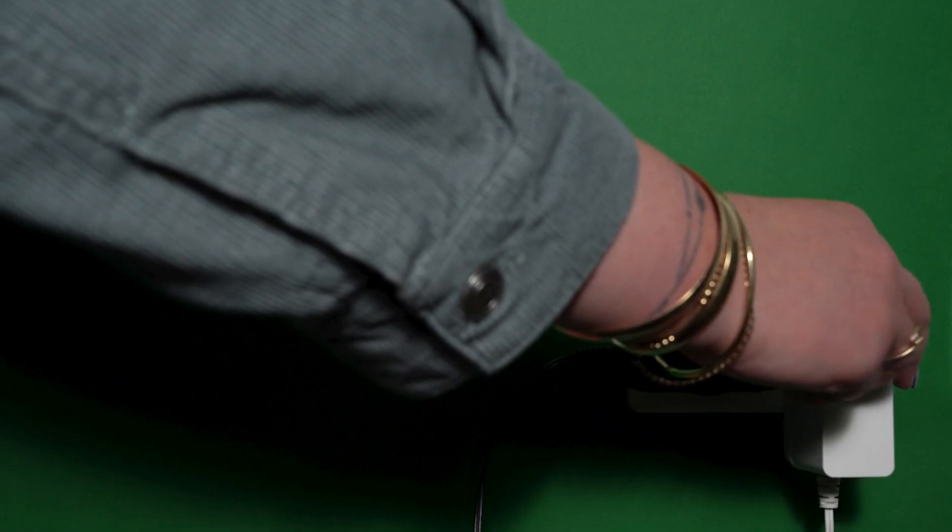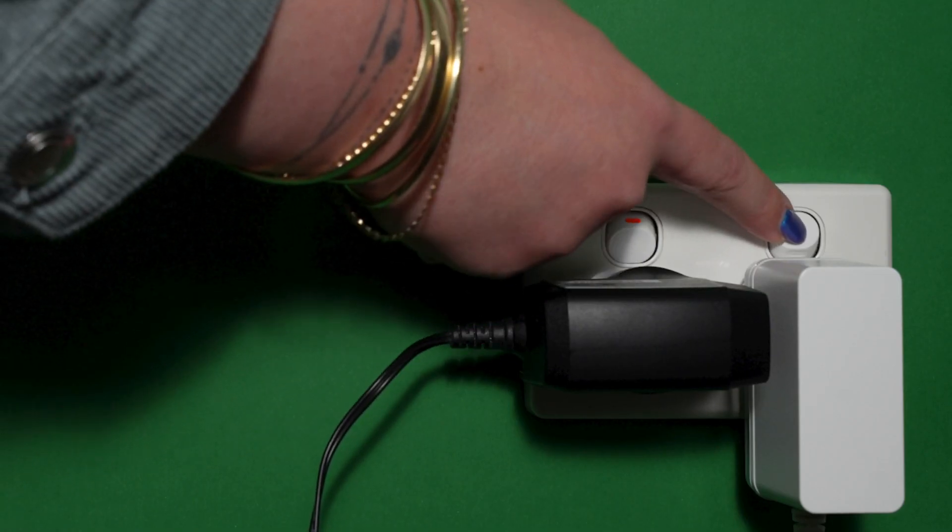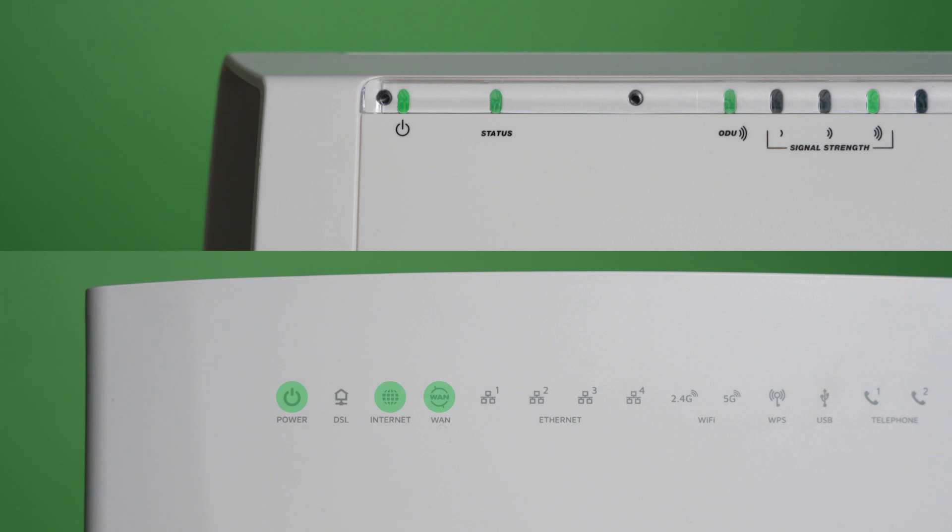Once both power cables have been plugged into the wall, you can flick the switches on. Wait for between 10 to 15 minutes for both devices to finish setting up, checking that all your NTD's lights are green or flashing amber where applicable, and all router lights indicate internet connection.